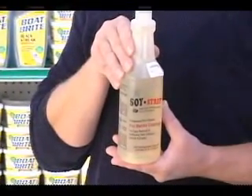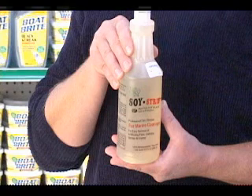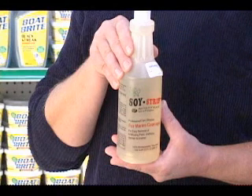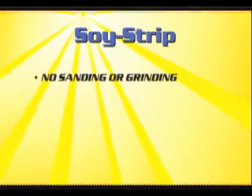Soystrip is a very unique product and is helping to make the task of stripping anti-fouling paint, marine topside paints, and clear coatings like varnish and urethane a whole lot less nasty. Using Soystrip takes sanding and grinding out of play.